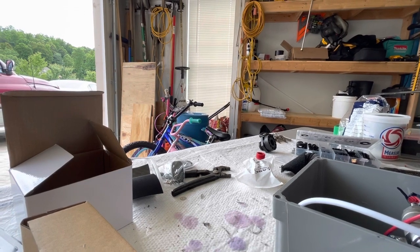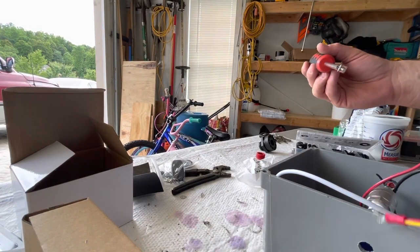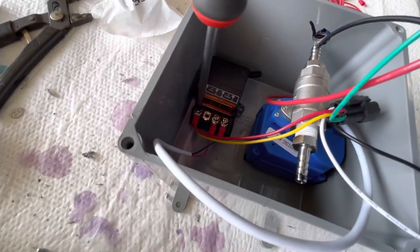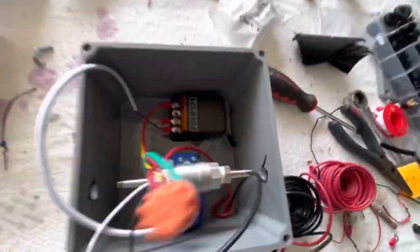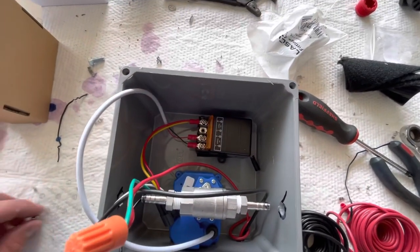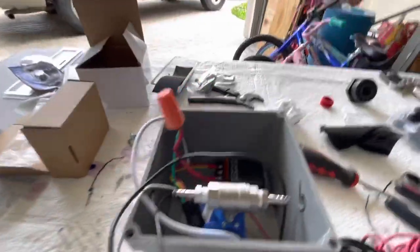I like to use a magnetic screwdriver — it makes everything a little bit easier to work with. You can see I got it down in there, tightening up. You don't have to over-tighten anything. Then we're going to put the black from the power source — the battery — and from the switch into that negative terminal and screw it up.